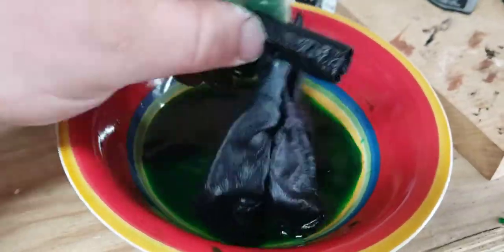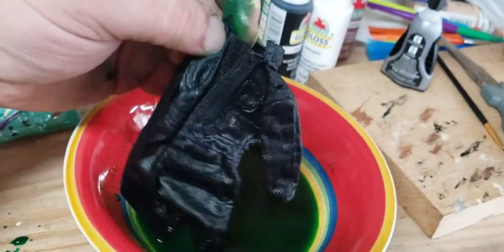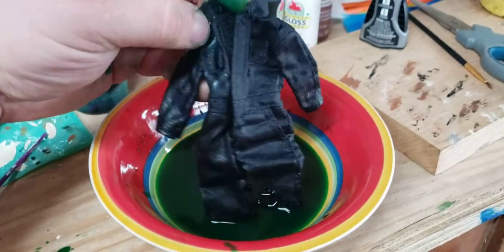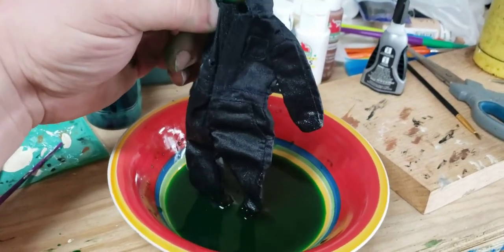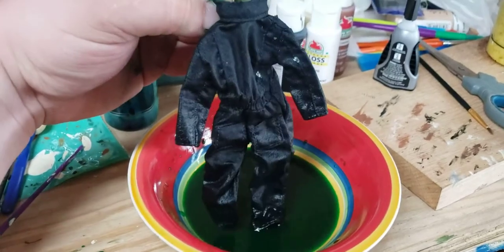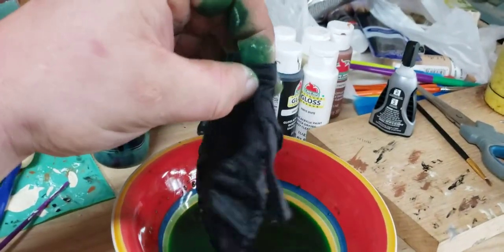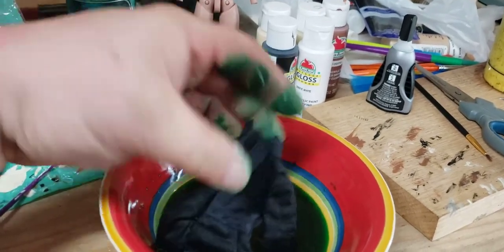I dried mine in, believe it or not, the toaster oven. You can let these air dry. I'm not sure if these will shrink or not — I kind of think mine did shrink a little bit when I dried them under heat. But in my opinion, it actually made them fit a little snugger and made the pant legs on the coveralls come up just a tad bit more, which I really liked. Right now it still looks a tad blue, but when these things dry, it will be dark green, like what you see on my hands here.